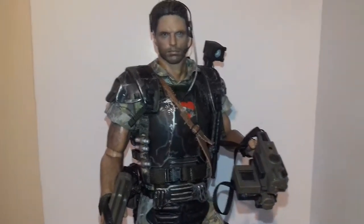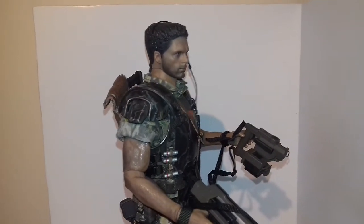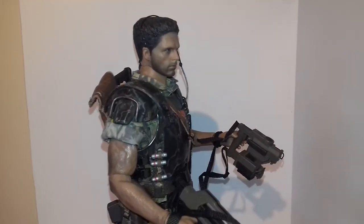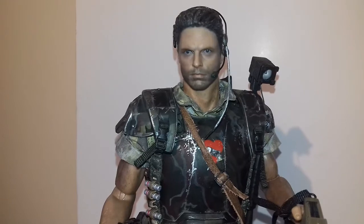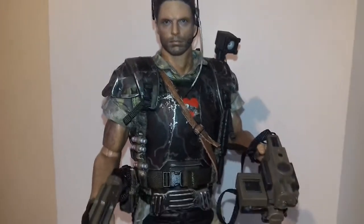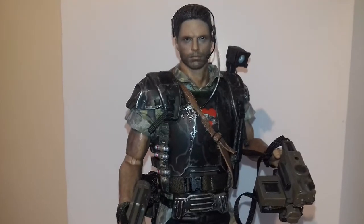Welcome back. Just a quick little test video here to see how this is looking. Pretty happy with it, I think the likeness is quite close to where Michael has been.